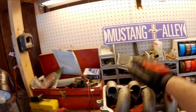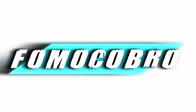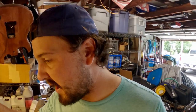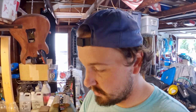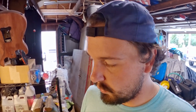Hey there! So this is going to be part two of making the short runner intake manifold for the Mustang Cobra. Since part one I did get a little bit more done than I have shown in this video, so let me go over things I've done. I'm still not done yet, but we're closer than we were before.